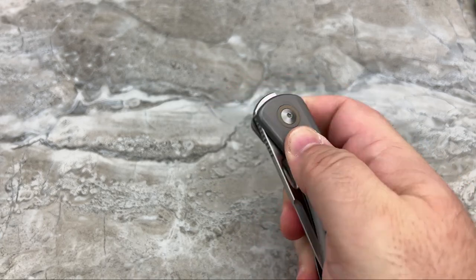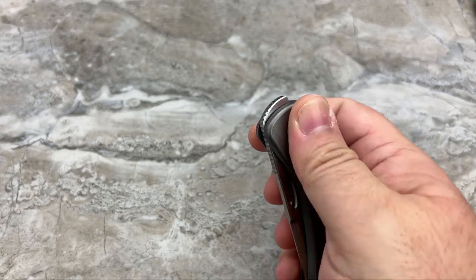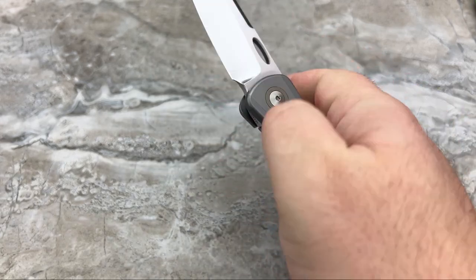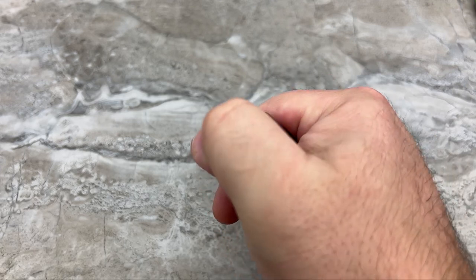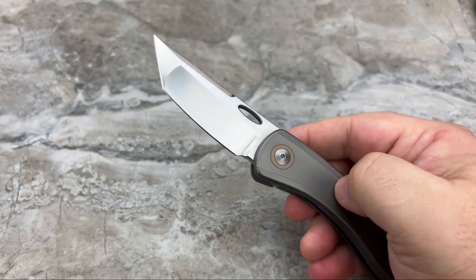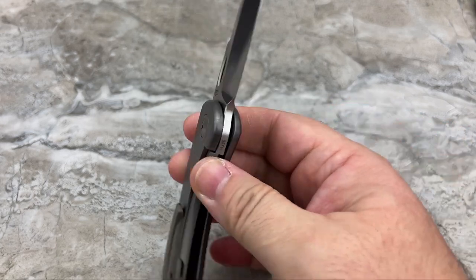I like how soft the action is. For me to be able to front or top flip it that easily — you know the action is really, really good.